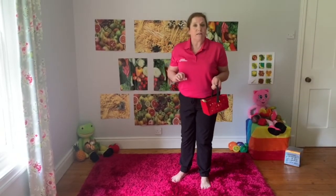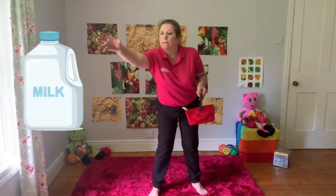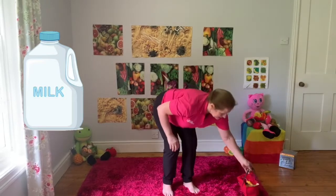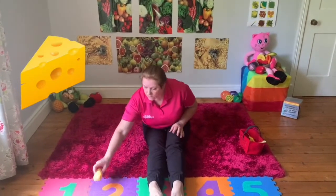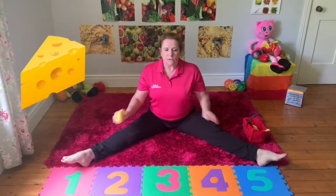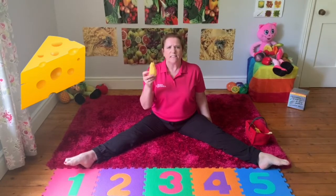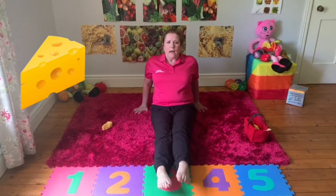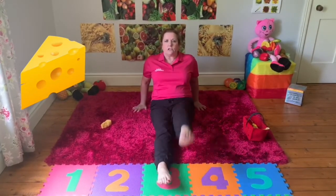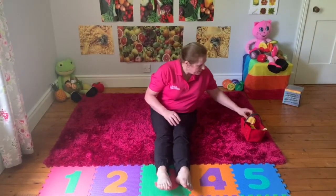Now I need to go to the dairy section. I need some milk - get my milk, put it in my basket. And I know what else I need - I need some cheese. Sit in your straddle, knees to the ceiling, toes pointed, nice straight back. I need my cheese sliced, so bring your legs into your pike position, put your hands at the back, and just lift the leg up and down - we're slicing our cheese.